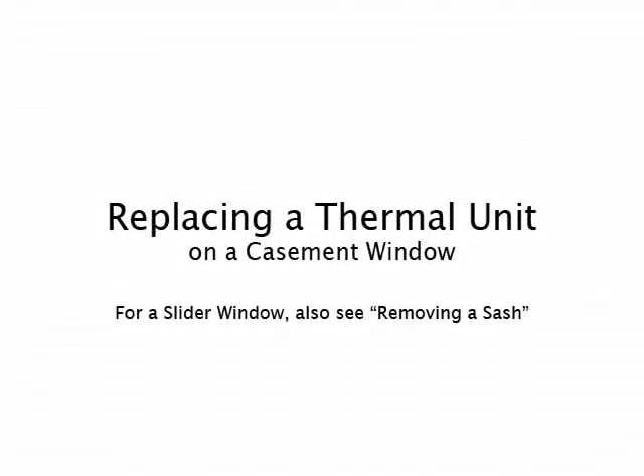This demonstration will show you how to replace a double pane sealed glass, or the technical term, a thermal unit in your window.